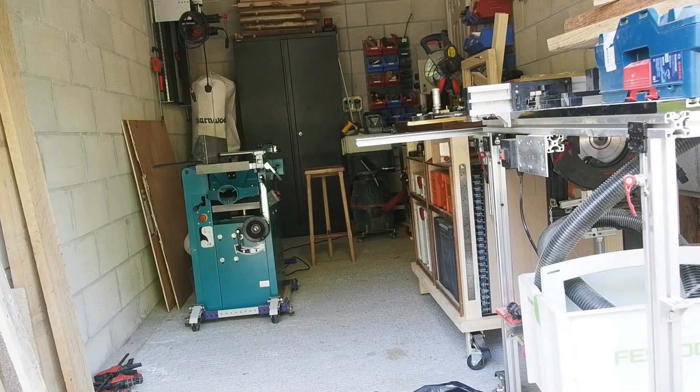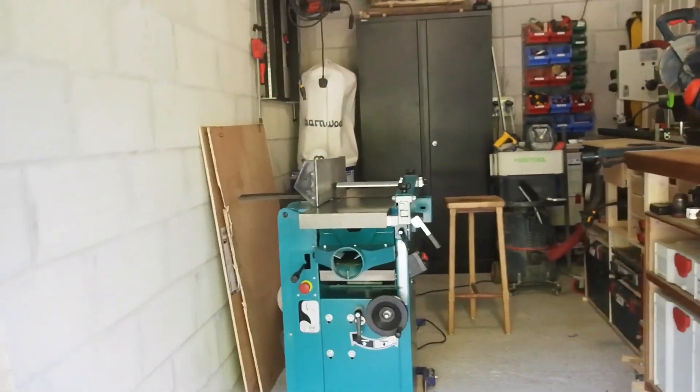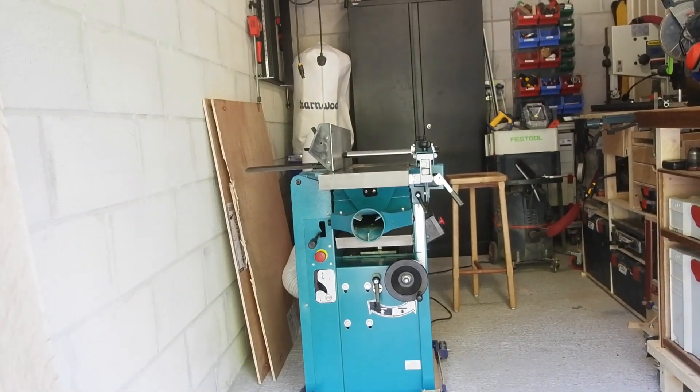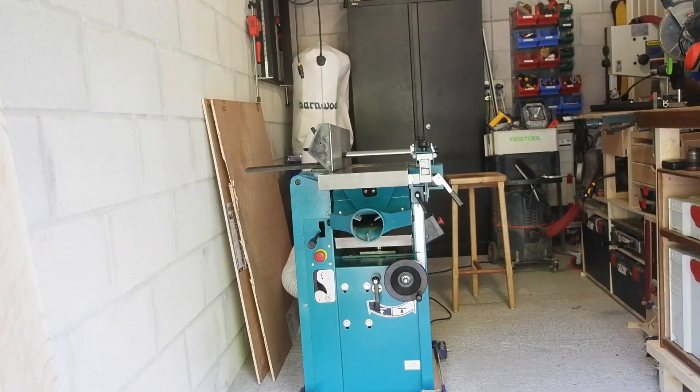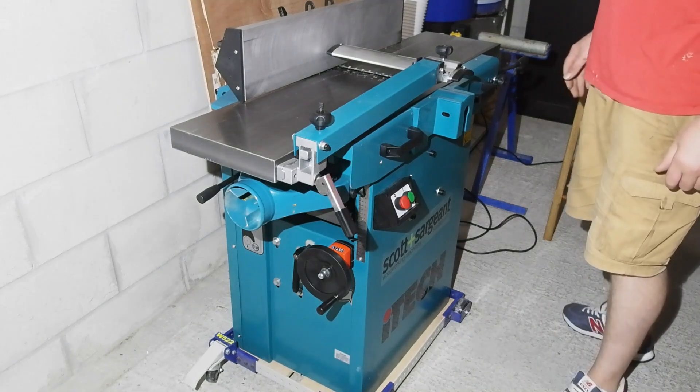The big blue-green machine on the left is my new spiral cutter planer thicknesser. I've used a fair few thicknessers over the years — all big three-phase machines — but this is the first 240-volt spiral one I've used, and the first I can call my own. This model is the baby Itech 260S from Scott and Sargeant. I'll give you a good look around the machine, some pointers on setup, as well as some use and my initial thoughts after having it a week or so.